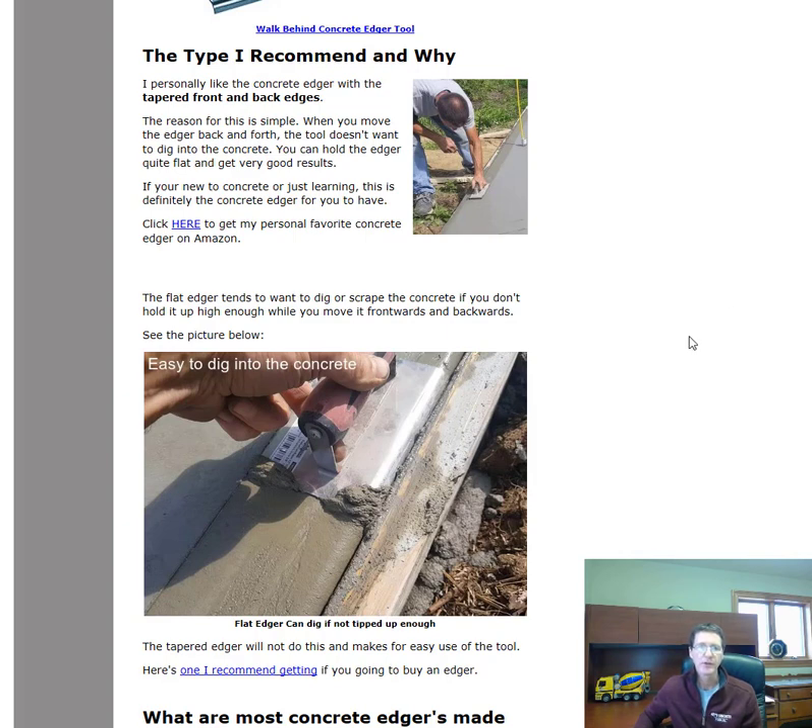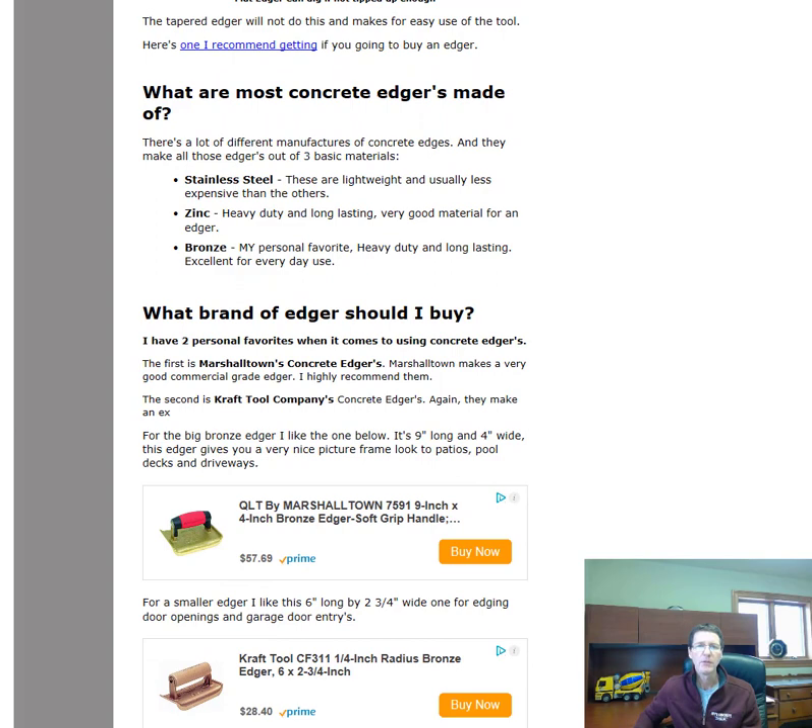I'll leave links in the description for my personal favorite edgers, as well as all the different types so you can make your own decision. With a flat edger, if you don't tip it up going forward and backward, it will dig in and cause a bunch of headaches and extra work. With a tapered edge, you can hold it flat and run it back and forth along your board and it just won't dig in.